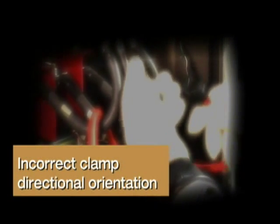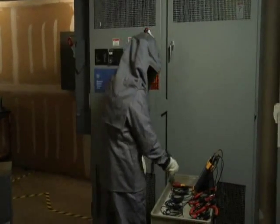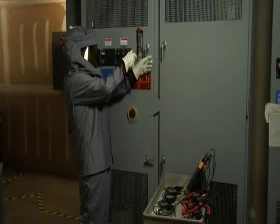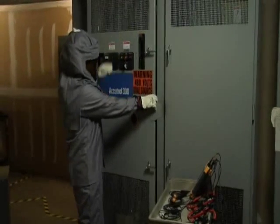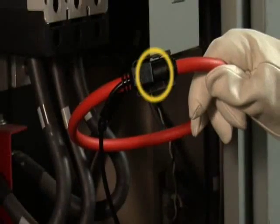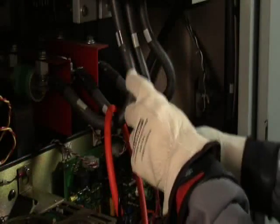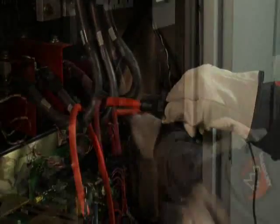Incorrect clamp directional orientation: after determining what equipment to monitor and gathering appropriate PPE, set up your barriers and have all your analyzer equipment ready. If you're a qualified person, you can override safety interlocks to open the cabinet door — but safety first, always stand to the side when opening those doors. Check that all test leads are correctly labeled and color coded, and make sure the arrows on current probes always point towards the load. Match proper phases — phase A test lead to phase A, phase B to phase B, and so on.